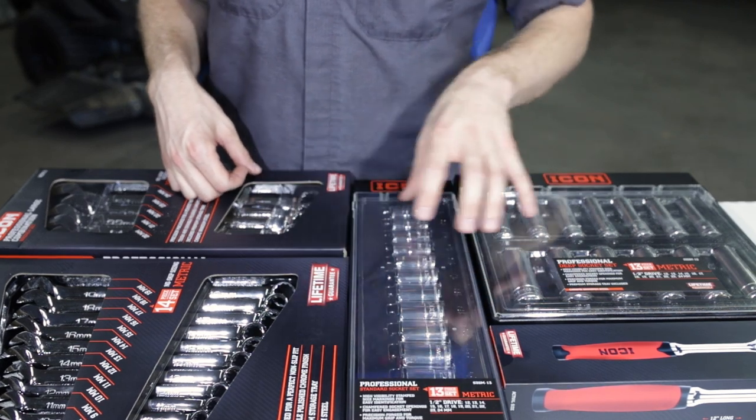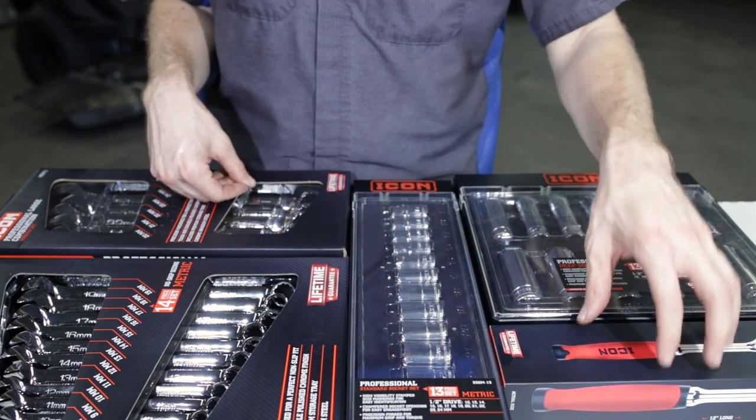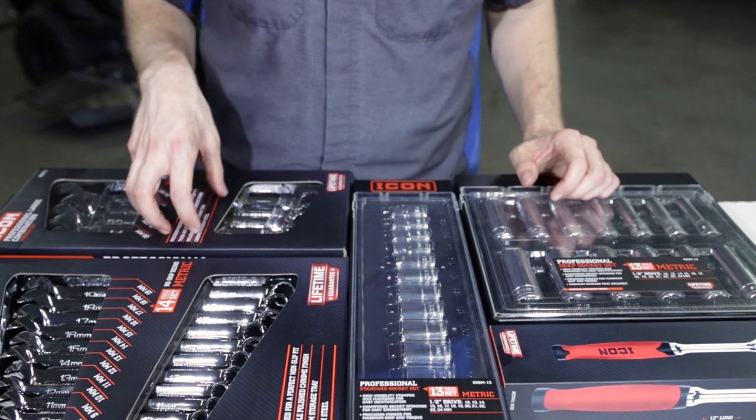The half-inch sockets we will compare of course to the Snap-on half-inch metric sockets, as well as the ratchet for a half-inch Snap-on Dual 80 ratchet. So with that said, let's go ahead and get into this and take a look at these wrenches.